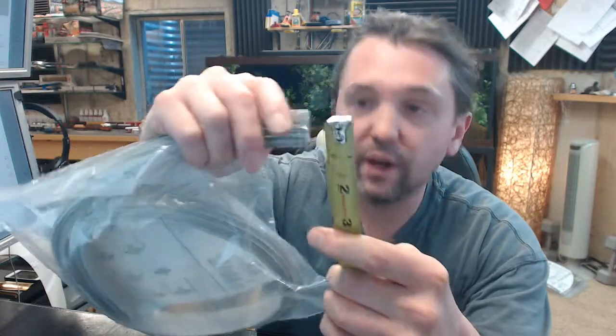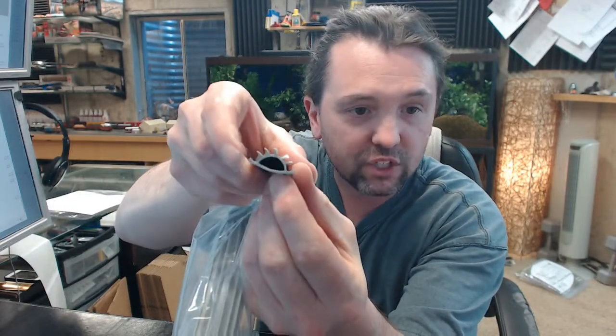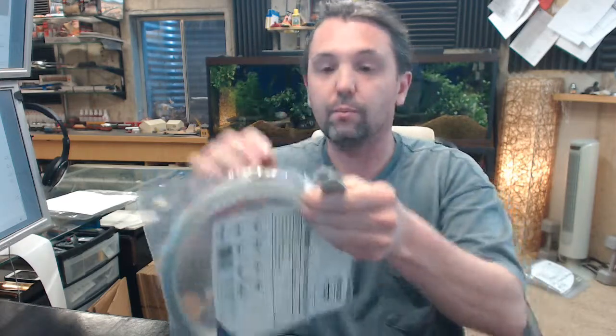I want to give you the dimension from the inside center line of the hook here over to the other side, so that will help you determine if this item will fit your extrusion. The center to center of that is about 13/16". So from the inside center here to the inside center line here is about 13/16".